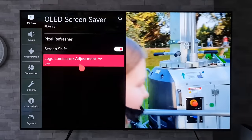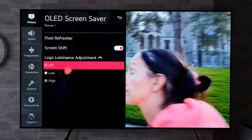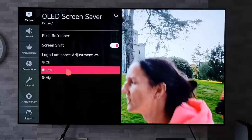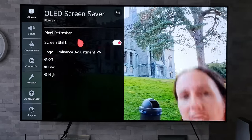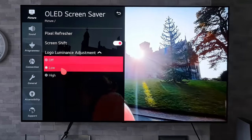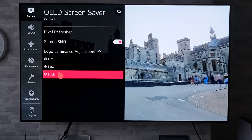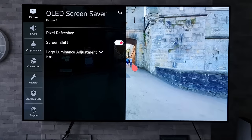Now our next setting is Logo Luminance Adjustment. As you can see, out of the box it is generally set to Low, but we also have the options of Off and High. What this does is reduce the brightness of the area where a static image is on the screen. From what I can tell, it seems to lower the overall brightness of the screen, and setting it from Low to High just adjusts the amount of time before that reduced brightness kicks in. For the optimal setting you want to set this to High, so if you do have any static images on the screen it will reduce the brightness as soon as possible.